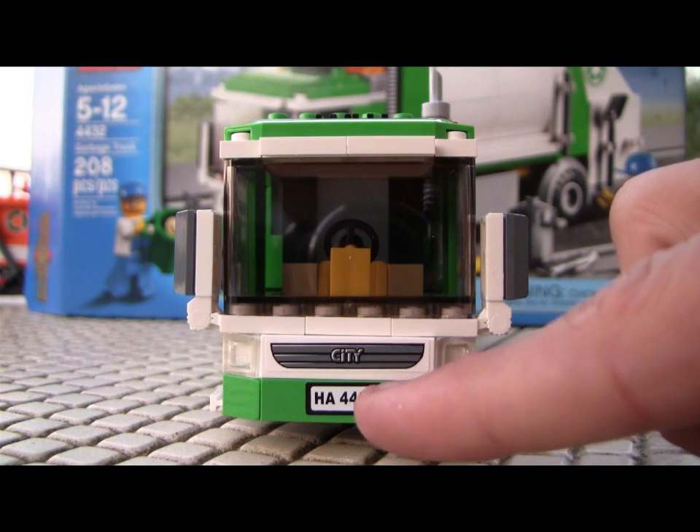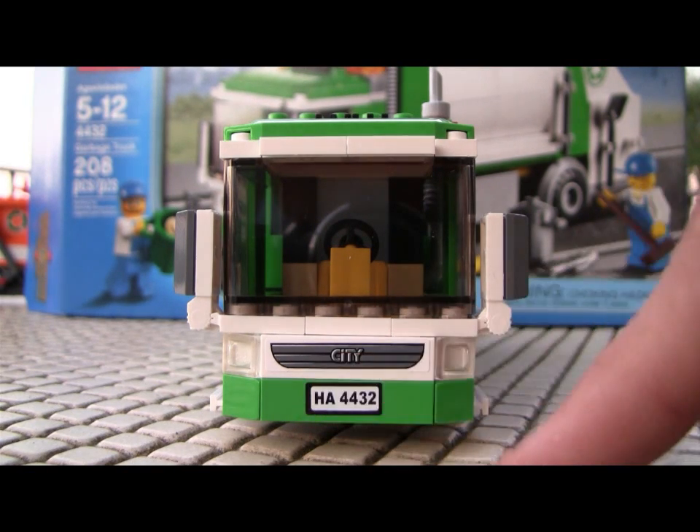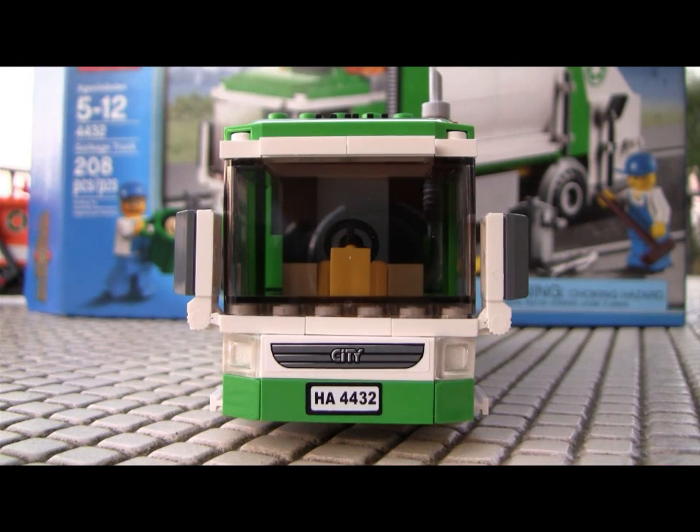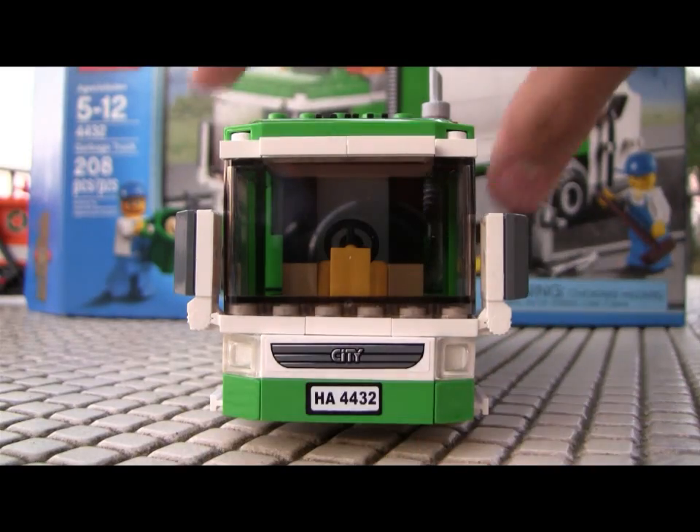And of course the set number, 4432 — HA happened to be the designer's initials, which is why you see them in LEGO sets a lot. I know the harbor was designed by this same person, as you can tell because the transport truck is HA Transport. Just a little interesting fact. And of course, green bumper.